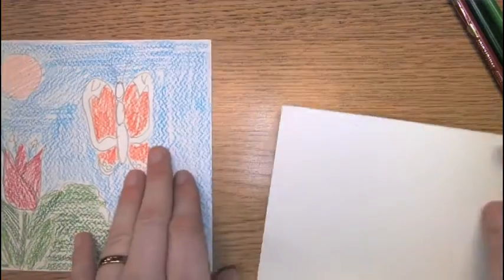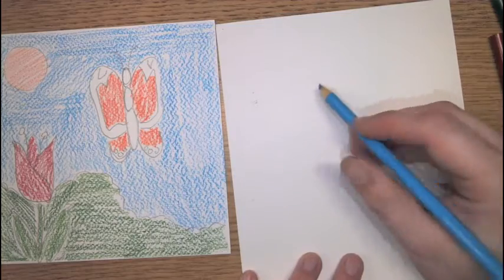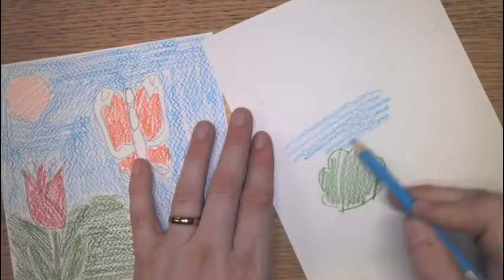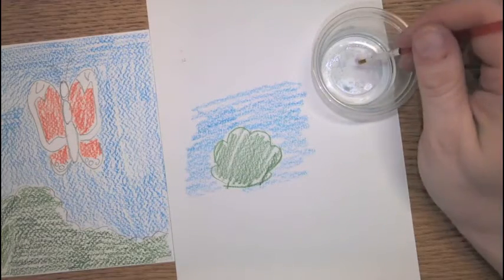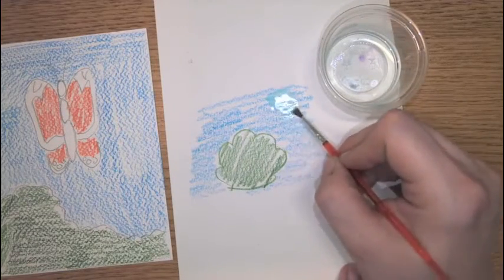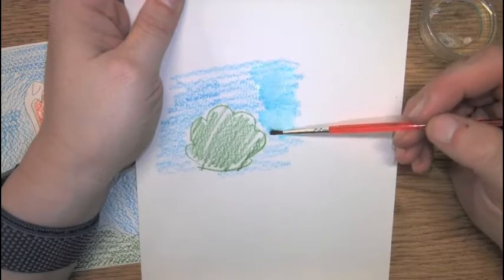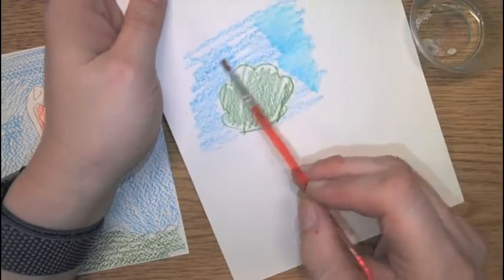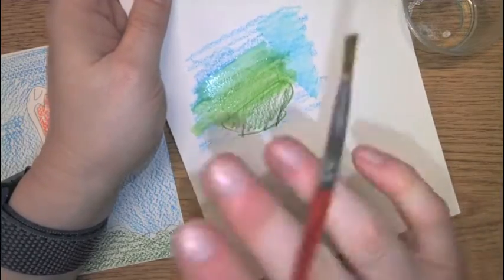Before I show you the paint, we're going to talk about what happens if you are not using your paintbrush correctly. When you start to paint, you're going to get a little bit of water in a cup and get a paintbrush. Dip it in — it doesn't need a lot. When you put the water on top of the paint colors, it starts to turn into paint. But if you just take your paintbrush and go over everything quickly, you're just going to mix up all your colors, and that's not what we're doing.